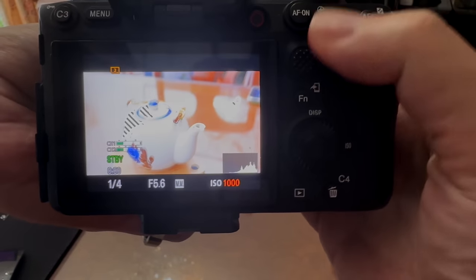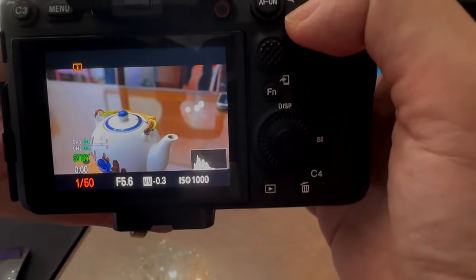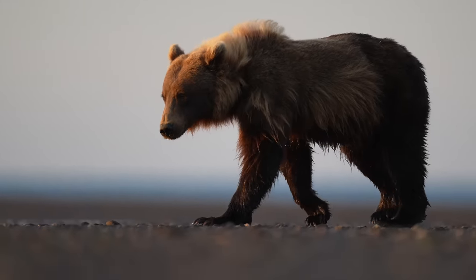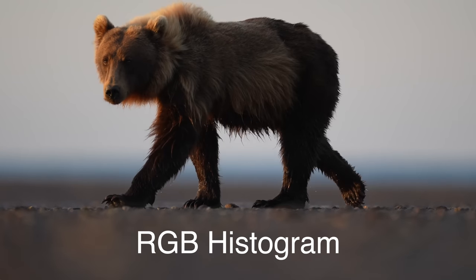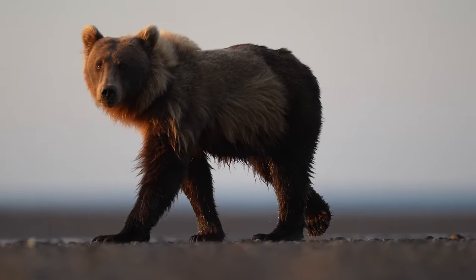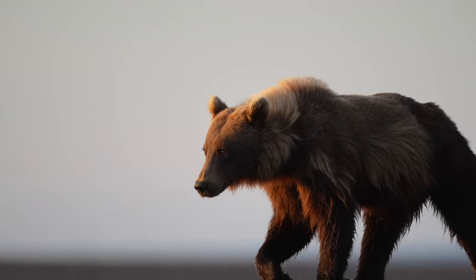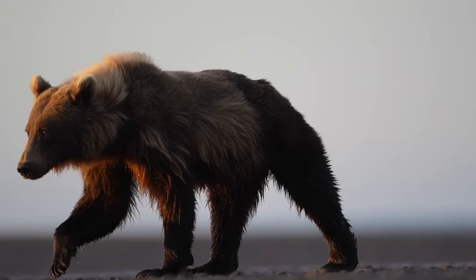Basically, I can avoid having blown out highlights in real time, and it solves the biggest problem ever in metering back in DSLR days. Canon cameras don't have real-time zebra, but you can enable the real-time RGB — red, green, blue — histogram. The idea is very similar: you watch the histogram and make sure there's no clipping on the right-hand side, which essentially means blown out highlights. But beware, the brightness histogram is not as accurate as the RGB histogram. The histogram isn't as intuitive as the zebra, but it's still fine.